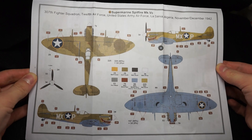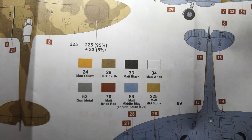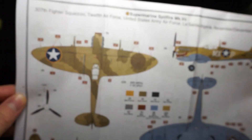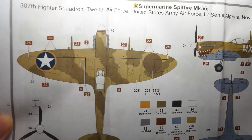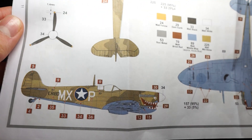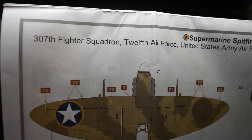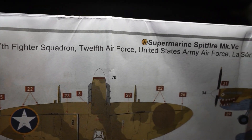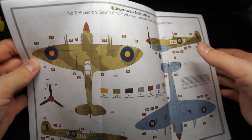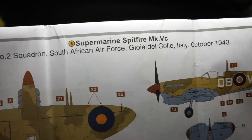The first of two schemes features a Spitfire of the US Army Air Force, 307th Fighter Squadron in Algeria 1942. I quite like this scheme — it's unique and gives a change from the usual British Spitfire. The second scheme depicts an aircraft in the South African Air Force, number 2 Squadron in Italy 1943.